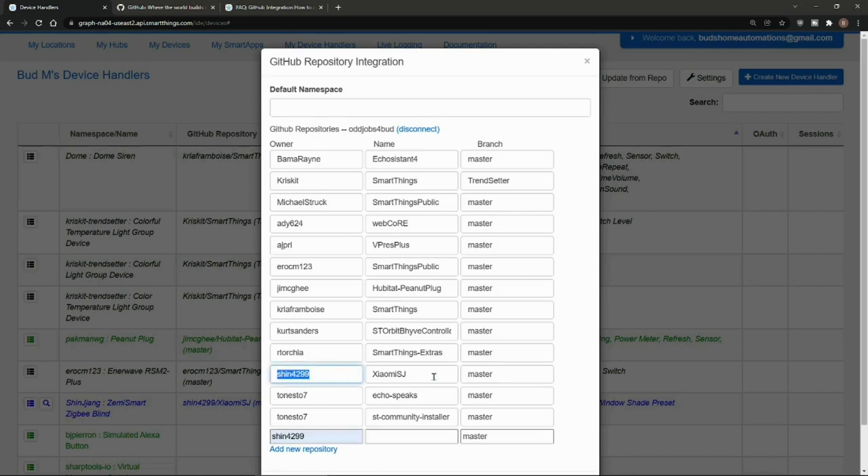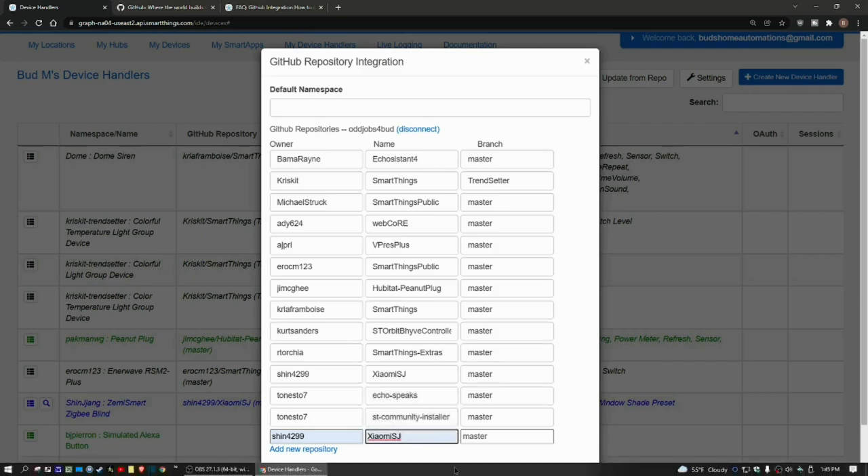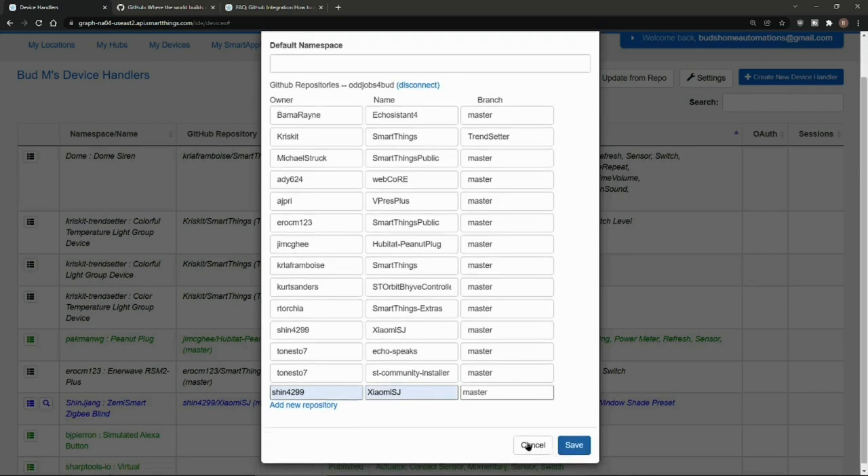I've already got this added. In this field you're going to type a capital X — it's Xiaomi, X-I-A-O-M-I, capital S-J. That's what you would type and then hit Save. Since I've already had this set up, I'm not going to hit save — but you would. The next thing we want to do is make note of the name of this device handler: it's Zemismart Zigbee Blind.